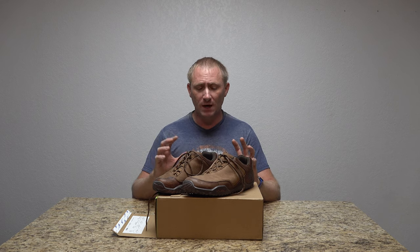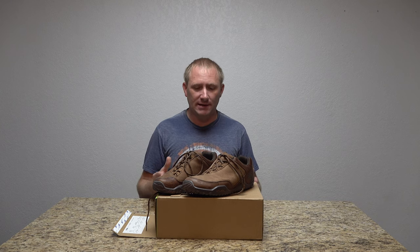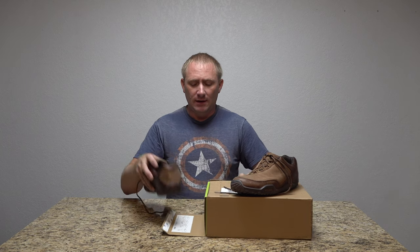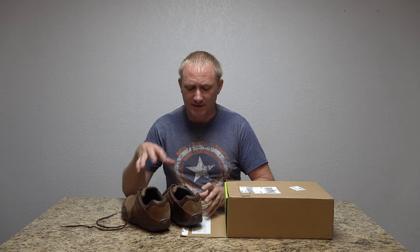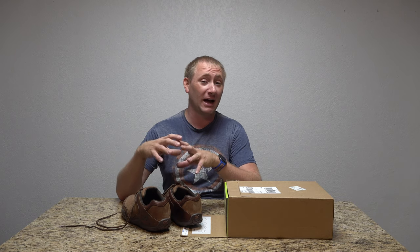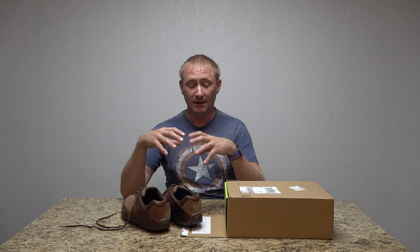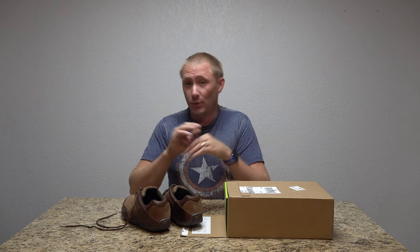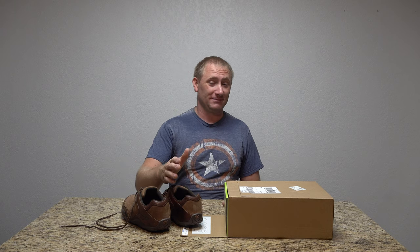They base a lot of their technology on orthopedic-type stuff — they're not orthopedics, but they're shaped differently. I like looking at different footwear and technology, and with these specifically, when it comes down to heel pain and arch support, these are really, really different. They tell you they're different, very supportive, very comfortable, and I can tell you with absolute honesty they're not joking — they are different.